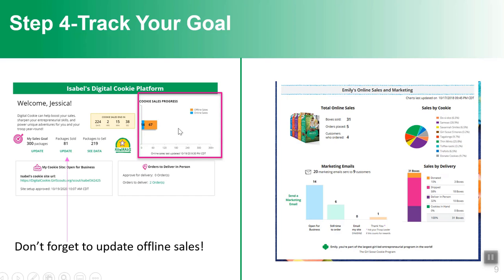Girls have told us they love hearing that somebody placed an order and like to see their progress bar move up — that gratification of seeing their sales results. Maybe she's selling more cookies offline, or she's reached her goal and wants to change it higher. She can update both her offline sales and her goal from the homepage.